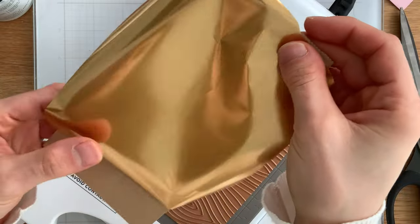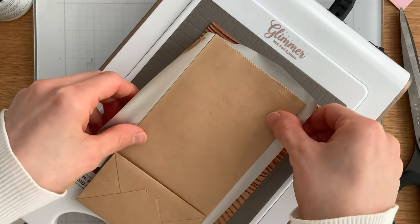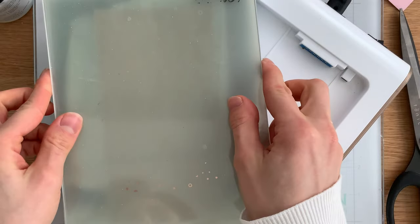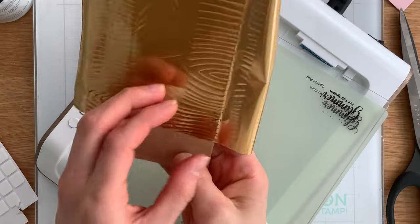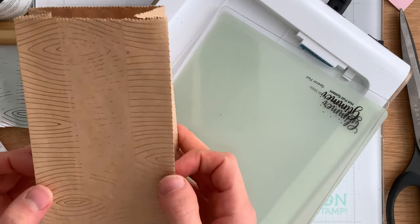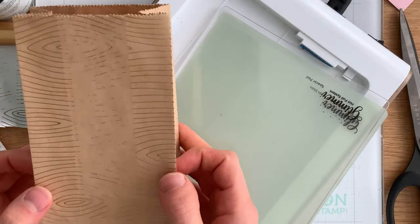Another technique I used for the bags was foiling directly onto them. I'm using Lawn Fawn's new wood grain foil plate with some gold foil on this kraft bag. I let the plate warm up for about 20 seconds before undocking it, then I run the platform with the two coordinating clear plates through my Platinum 6 die cut machine. When I remove the foil you'll see the middle section didn't foil all that great — but that's okay because I'm going to cover the middle with patterned paper. The reason it didn't foil cleanly is that the extra material on the bag sides adds more pressure there, leaving less pressure in the middle.